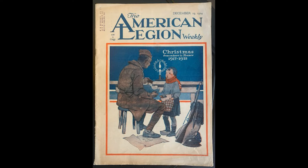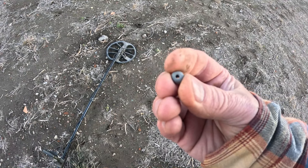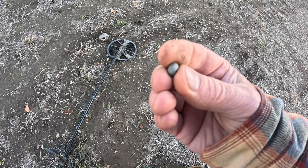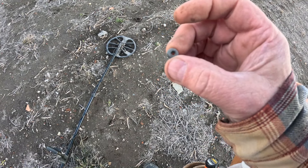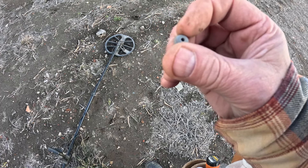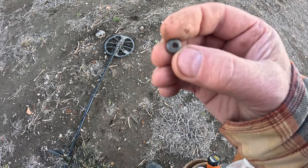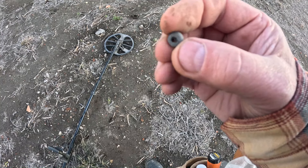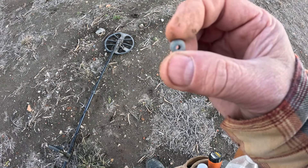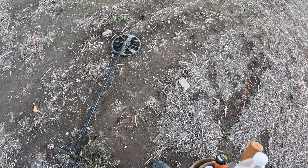Just had a surface find down here where all this home stuff is - check out that little bead. That thing's pretty cool. It almost looks like stone. There's some Indian stuff in this area so I'm not sure what that is - we'll have to check it out later. Meanwhile, we're going to keep hunting.